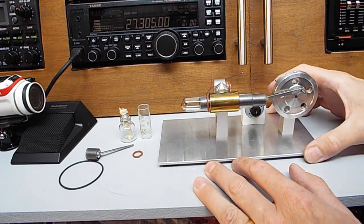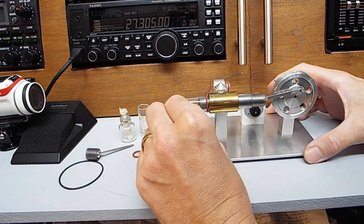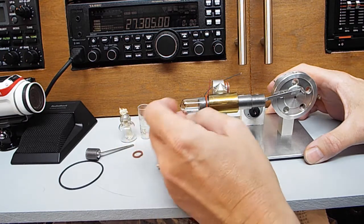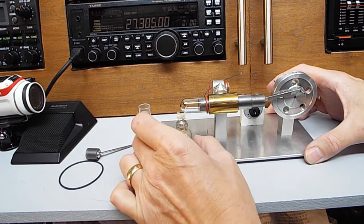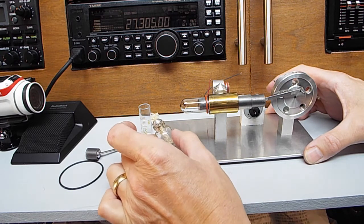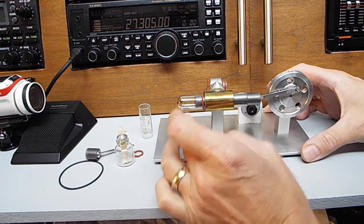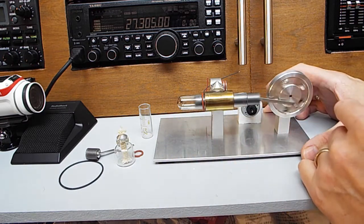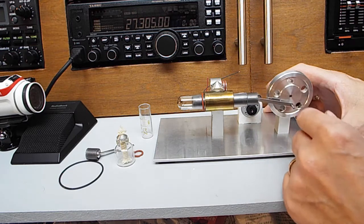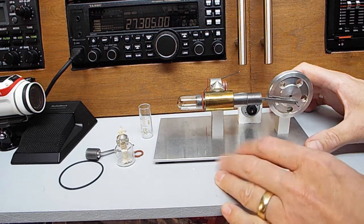Basically the guy said he'd got this — there is some black soot on the test tube — and he had this little pot here, which you're supposed to fill with alcohol or something, but he didn't have that. He'd put a candle under it and said it got really, really hot, but the piston never moved. He'd given up and put it away, and there it was.